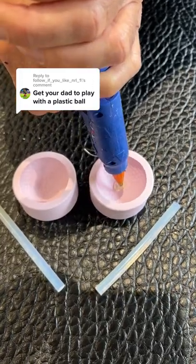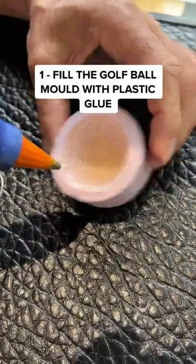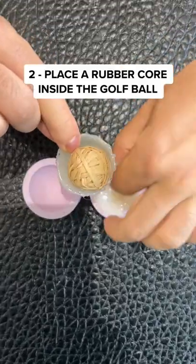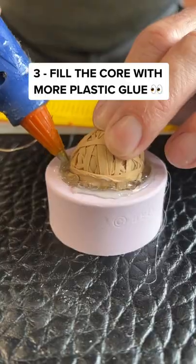Get your dad to play with a plastic golf ball — this is going to be interesting. First, I need to fill up this golf ball mould with plastic glue. Now I can place the rubber core inside the golf ball, just like the old days.